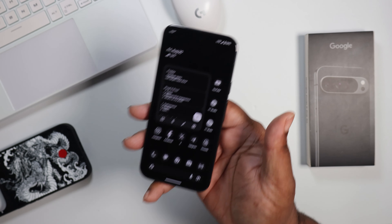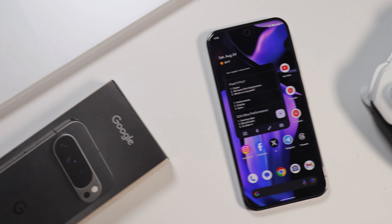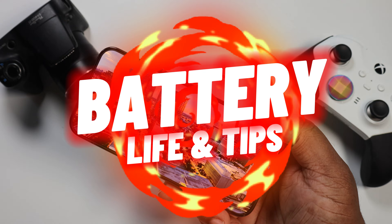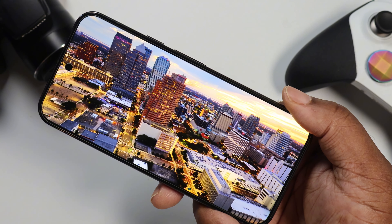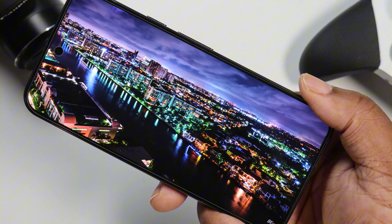Okay YouTube, it's your boy BG Tech Life and I got the Pixel 9 Pro XL on deck. We're going to talk about battery life. I did a small battery life test and we're also going to talk about some tips and tricks for people that want the optimal battery life on this device. So let's get straight into it.